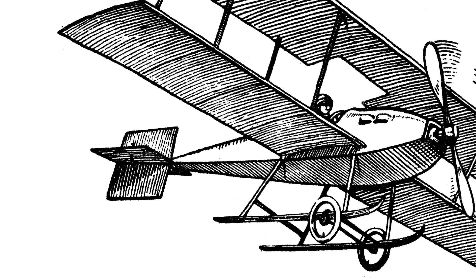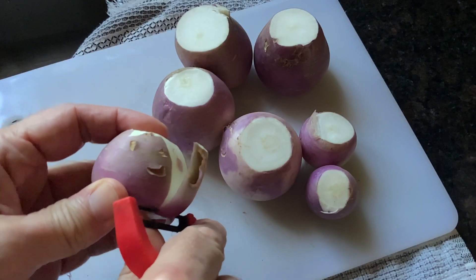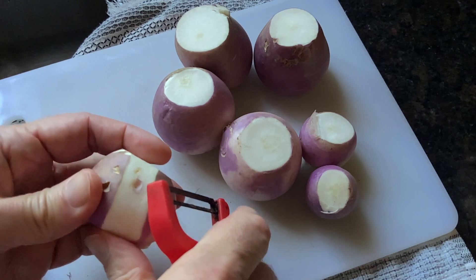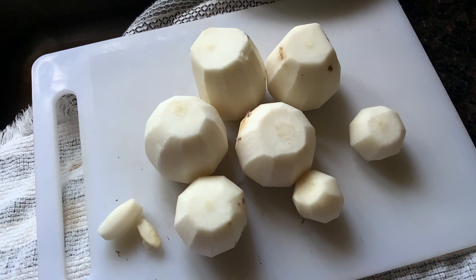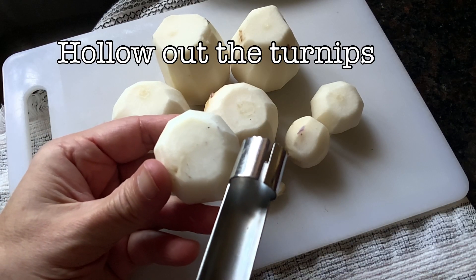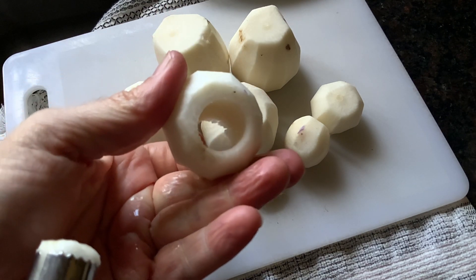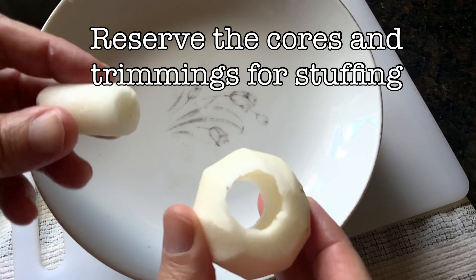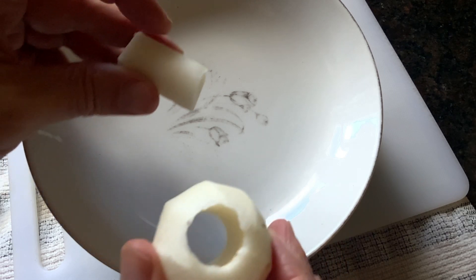Now for cooking the turnips. First, we trim, peel, and core the turnips — pretty straightforward, pretty easy to do. To core out our turnips, I'm using an apple corer here. You want to get a hole in the center, just like this. We're going to reserve the cores and the trimmings for our stuffing, so keep the cores in a separate dish, just like this.